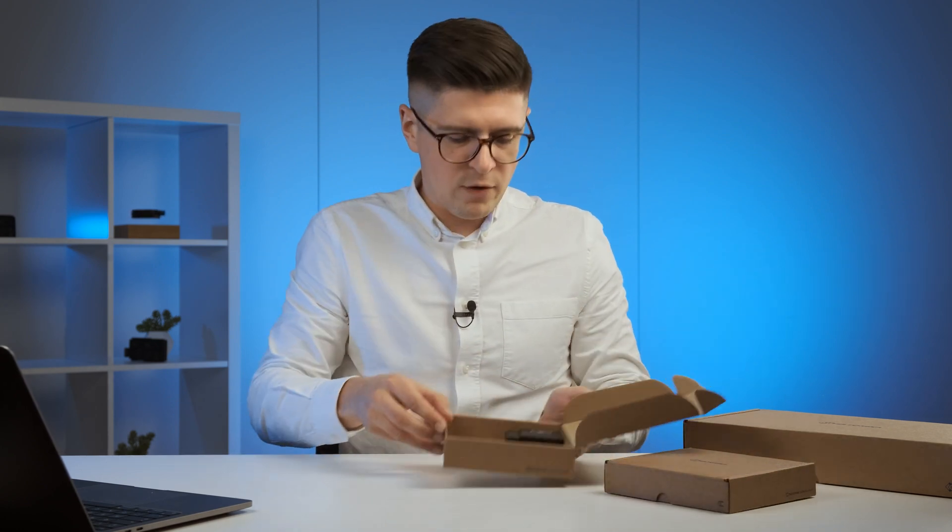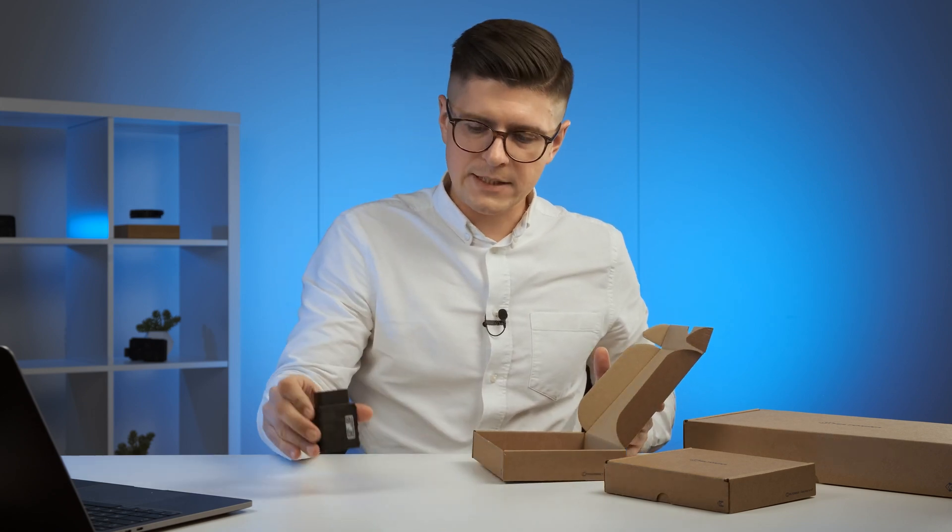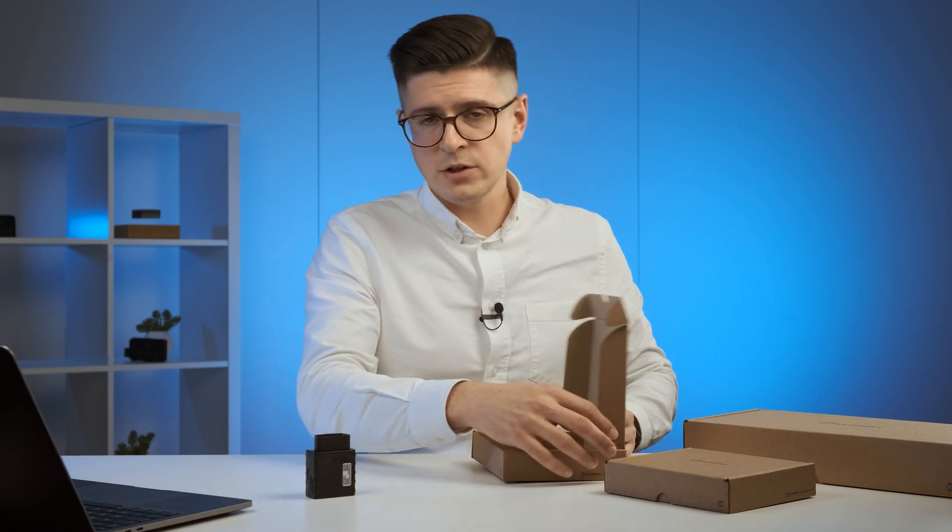Let's not waste any time and see what's inside these boxes. Today we have the FMC 800 and FMM 800, which stand for LTE CAT1 and LTE CAT M1 connectivity. I will take both of them out — we have only a simple, small device in each box, with no additional wires.